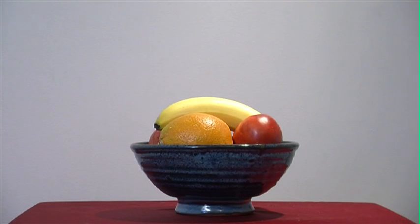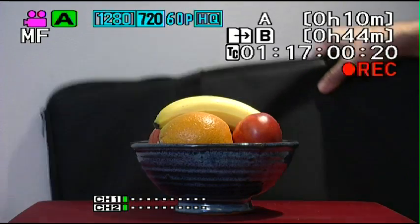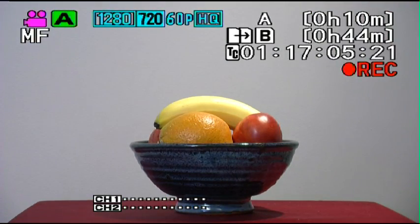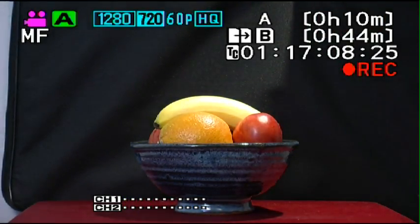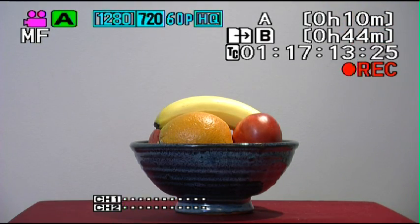At the moment we're in full auto mode — we know that because the little green A is on in the upper left of our screen — and we're just looking at the fruit in front of a white background. Now I'm going to put a black background up and see what happens. The camera is looking at the exposure of the whole frame and trying to find a good medium exposure.